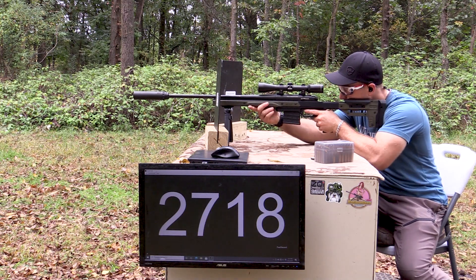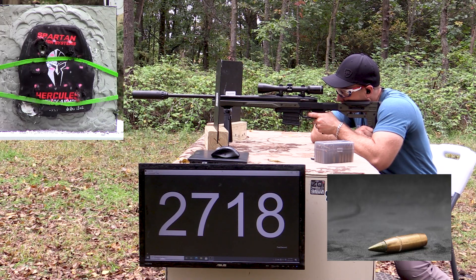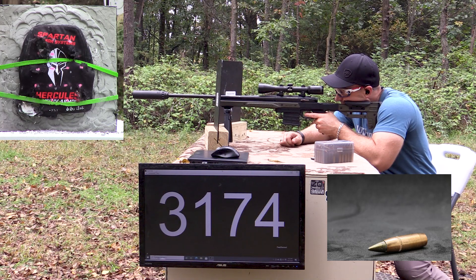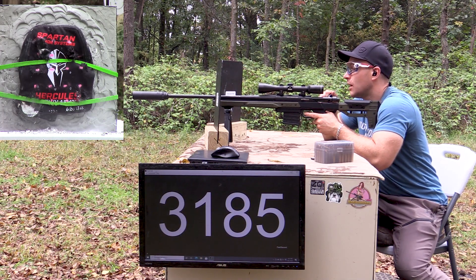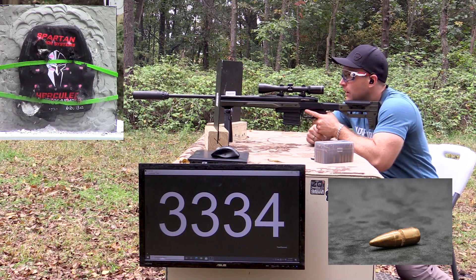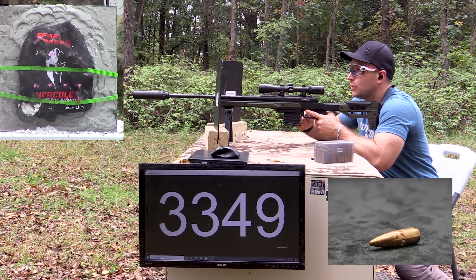The first shot is going to be up where the word 'Spartan' is, like where the R is. Good velocity there. Then this one will be above the R where 'Hercules' is. Now our M193 will be right next to that last shot — above the L on 'Hercules.' And then this last M193 shot will be about where the N is on 'Spartan.'